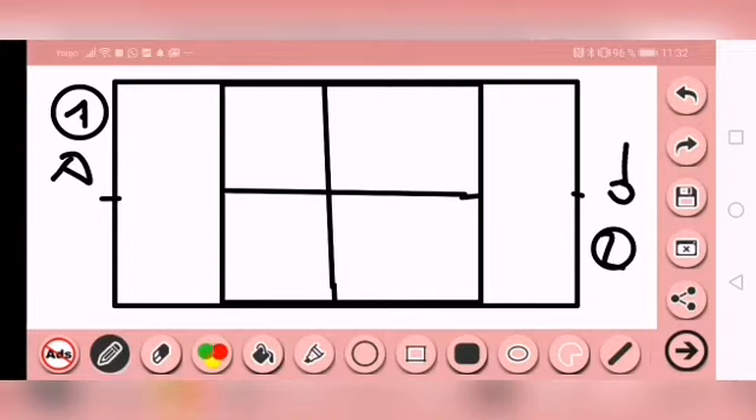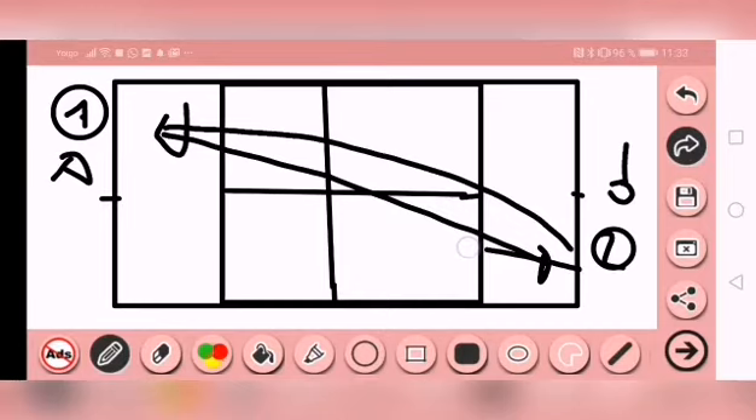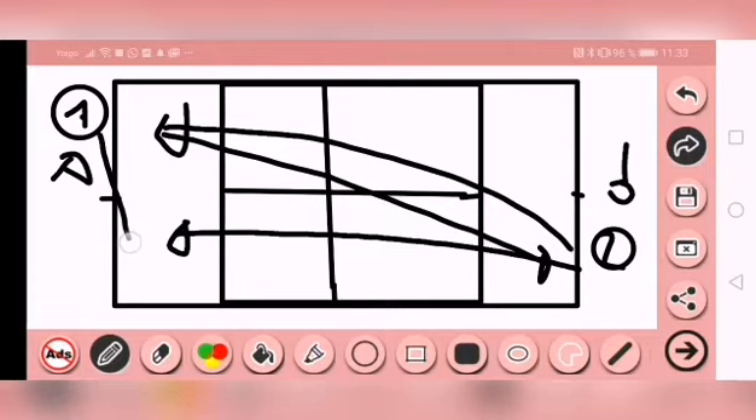Otra variante: estamos pegando la diagonal de revés, y el jugador número dos pone la bola en juego, da igual que sea derecha o revés, este pega también aquí. Inmediatamente en la segunda bola, va a cambiar de dirección, intentando dejar la bola ahí. Hay que intentar llegar en diagonal y pegar esa bola como una derecha de ataque. Eso también sirve para mejorar la movilidad y coger la bola cuando sube.